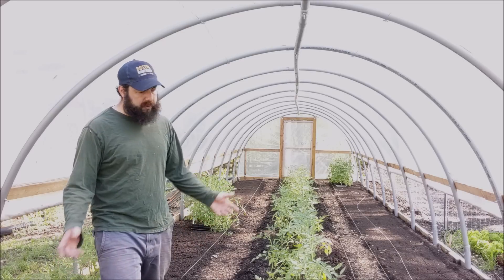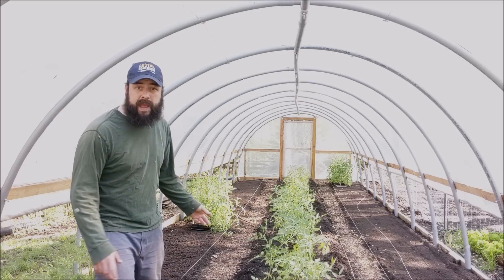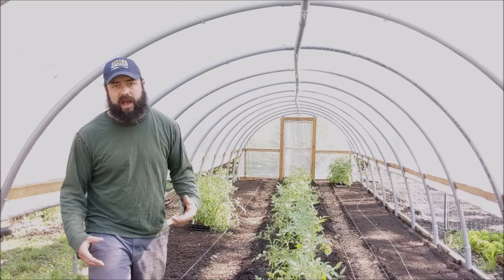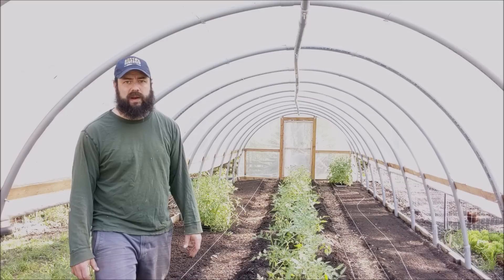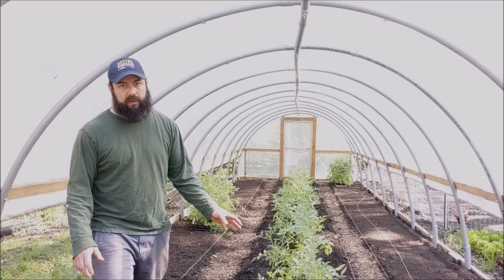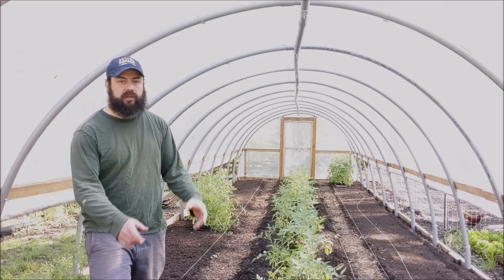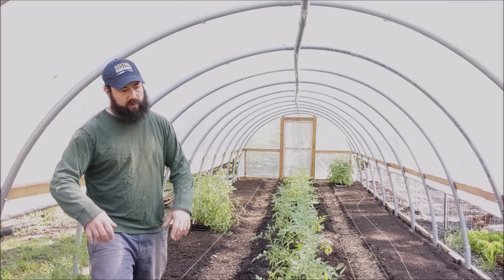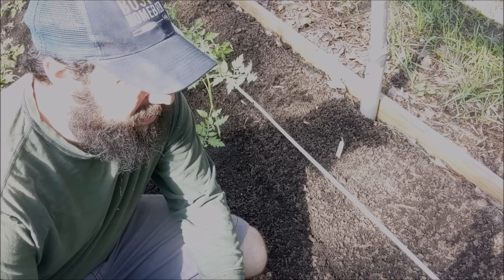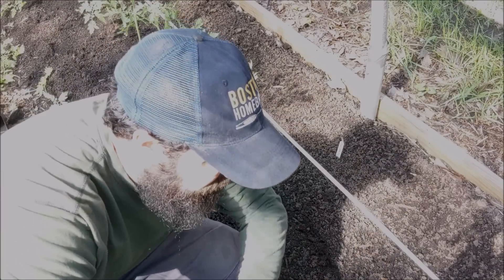Then we'll put the drip irrigation back in and go from there. One thing you may notice is that a lot of these plants are already leaning over quite a bit - that's my fault. I waited too long to get these guys in the ground; I've just been really busy. They're a little bit past due for transplanting, but it will be okay. After we get these in we'll trellis them up. I'll show you how I transplant, and I don't claim to be an expert at all with tomatoes - I grew them last season and did okay.